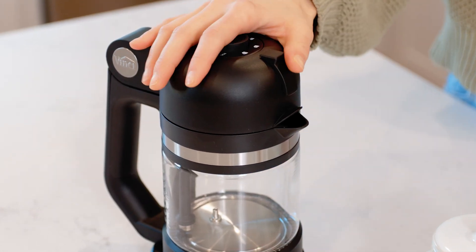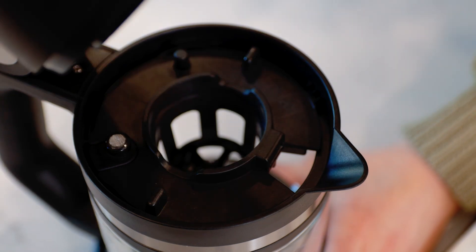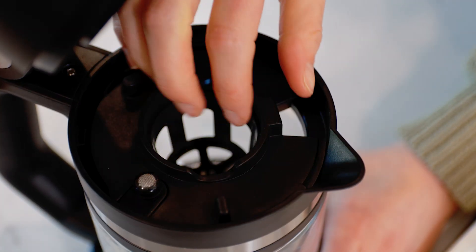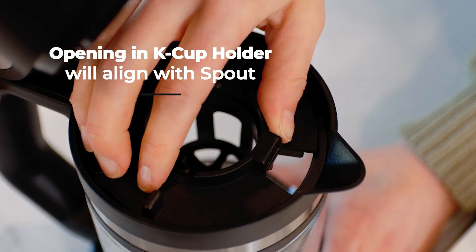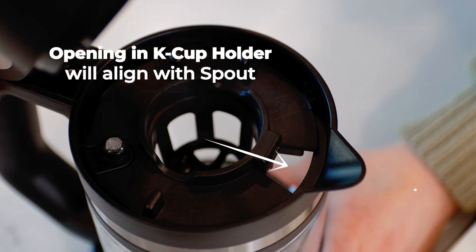Begin by opening the lid by sliding the lid release upwards to the unlocked position and open the control lid. Look to make sure that the K-cup holder is secured and locked in the correct position. When it's positioned correctly, this opening in the K-cup holder will be aligned with the spout.